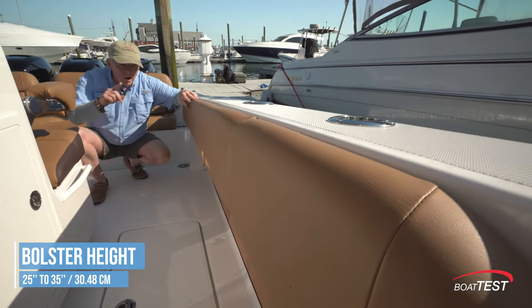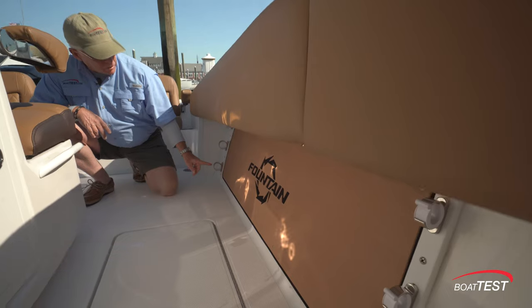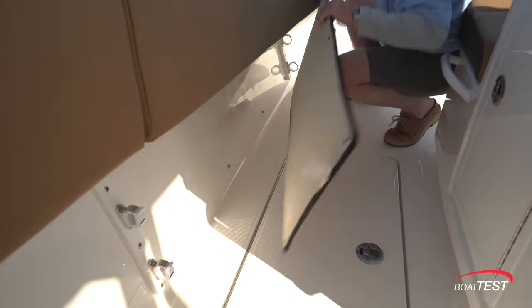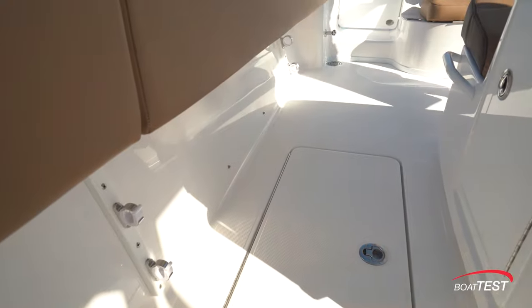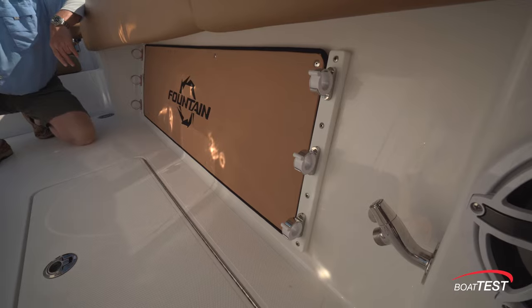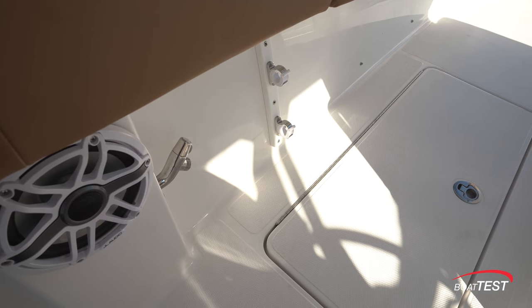Padded bolsters go all the way forward. Underneath, there are three horizontal rod holders, and notice there's padding to protect the reels. This is removable so we can easily wash down this whole area. Forward, there's a fresh water wash down. All this is repeated to the opposite side, only over there it's a raw water wash down.